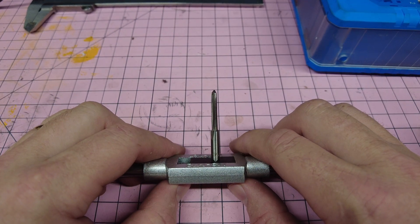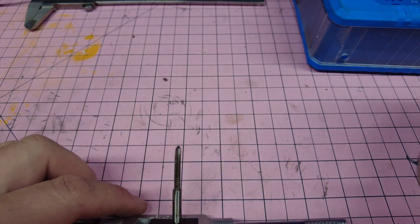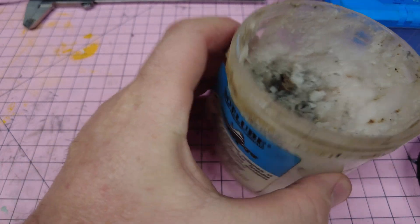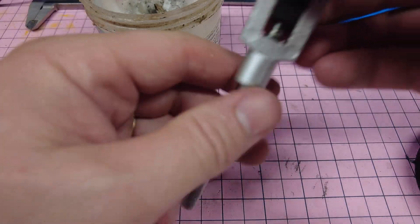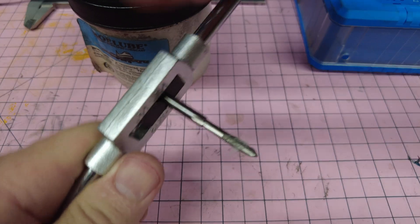It's always best practice to use a lubricant to tap a hole. I really like this stuff — it's called Bow Lube, made by Boeing, and I like to think that Boeing is an organization that knew what they were doing. So I've got my tap prepared with some Bow Lube on the end of it.